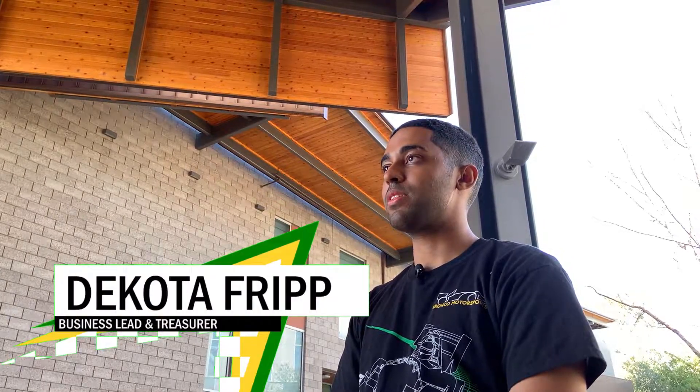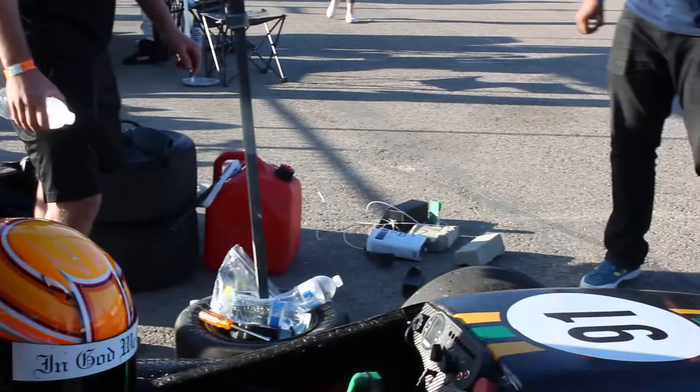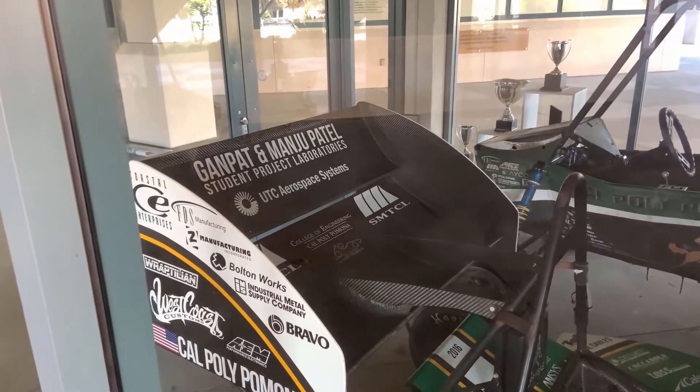My name is Dakota Fripp, I am a business administration major here at Cal Poly Pomona, and I am the business lead and treasurer for the Bronco Motorsports program. Working on the business side, you're going to be involved with a lot of working with sponsors, going on sponsor runs, working in marketing and social media. It is a race car, so it's pretty exciting to market and brand a race car. There's lots of sponsors you can go and talk to, so you're going to be doing a lot of business-to-business communication, as well as communicating with your teammates. There are a lot of engineers working with you on projects, and at the end of the day this costs a lot of money, so there's going to be a lot of finance and cost reporting involved with the Bronco Motorsports program.